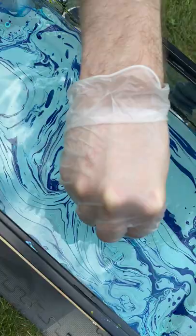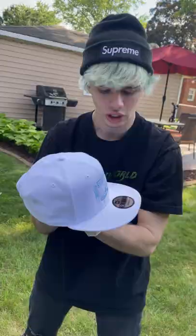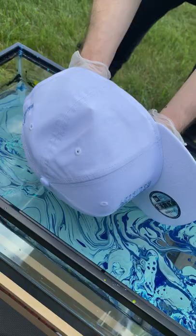Yo, look at that — that is so sick! This is gonna look dope. Here we go, we got an all white hat, let's hydro dip this thing.